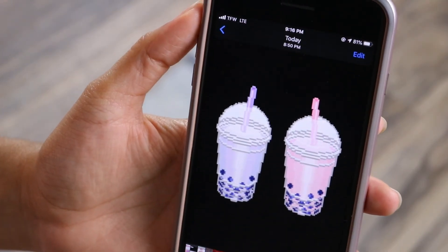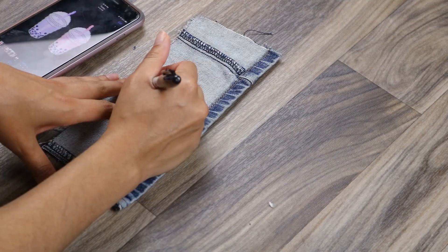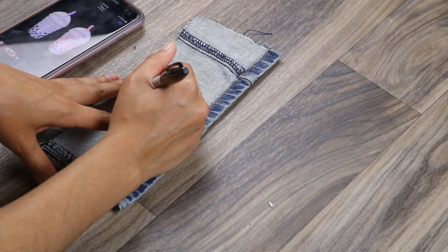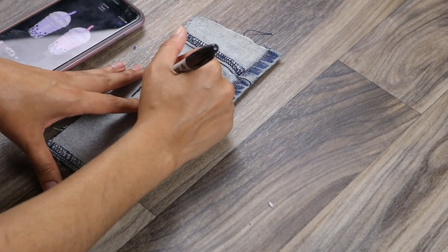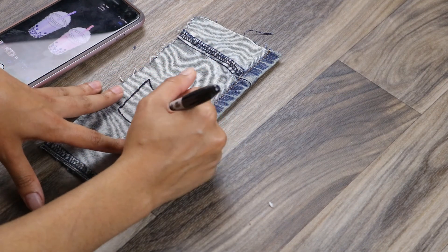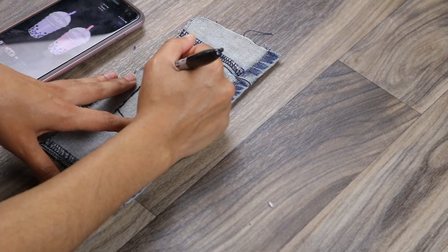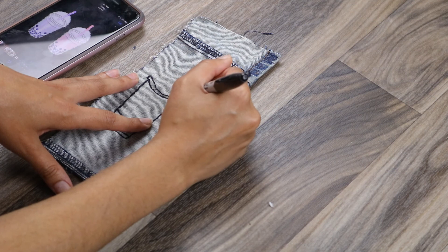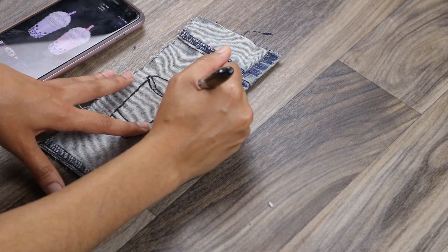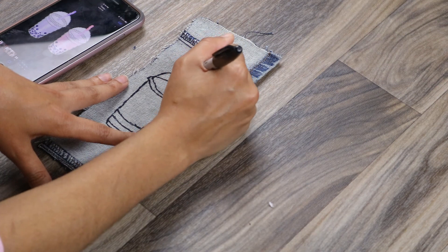To start, you're going to want to find your images — you can use Google, Pinterest. Personally, I just screenshotted some of my favorite GIFs off of Instagram, and I'm just going to be tracing that design onto the back of the denim fabric. You don't have to be super detailed, and it is also okay if you mess up a little bit, because we are going to be painting on top of these. Any details or errors you can always fix with a little bit of paint.